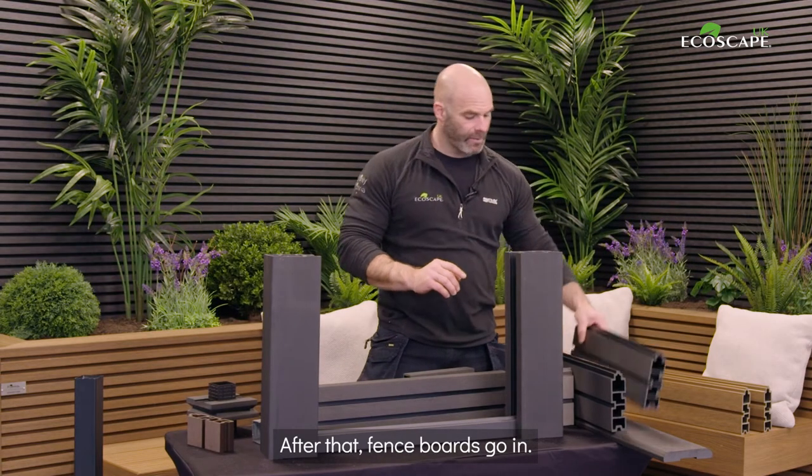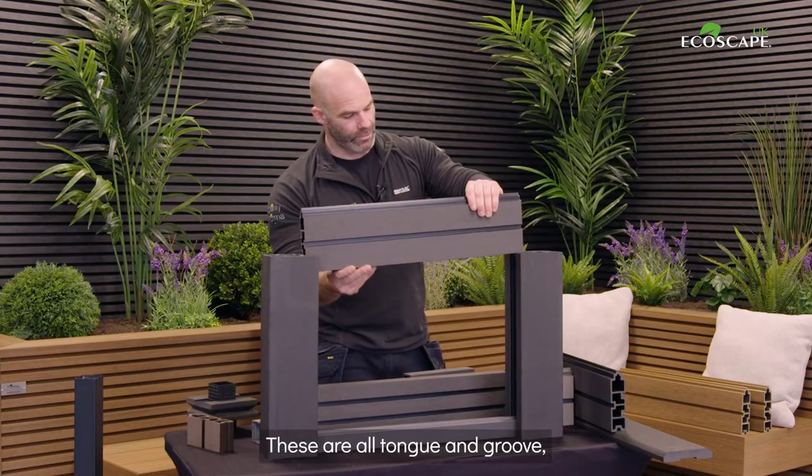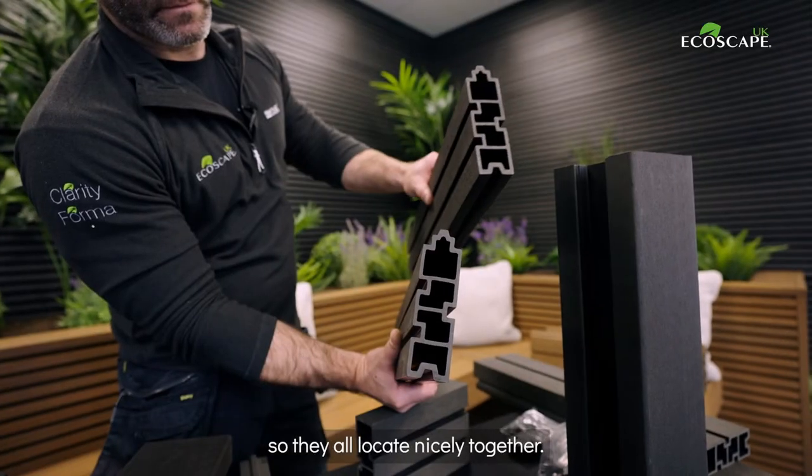After that, fence boards go in. Choose the side that you want — they are different. These are all tongue and groove, so they all locate nicely together.